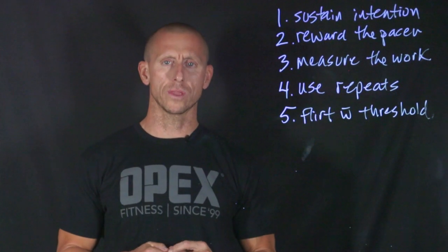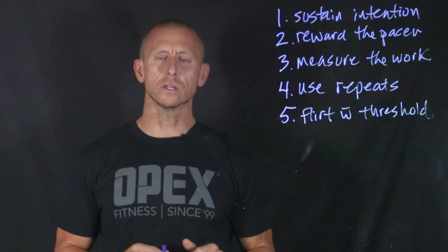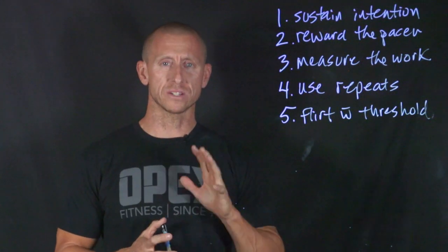On Lightboard Learning today, we're going to talk about the five ways to be really good at aerobic energy system training. I know that's real generalized, but there are some things you can think about and I'm going to list five of them.